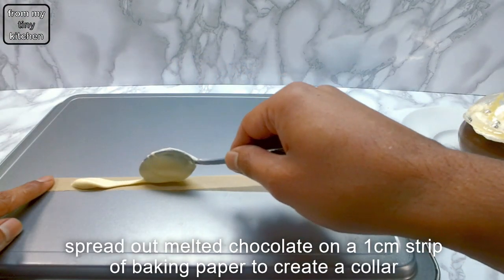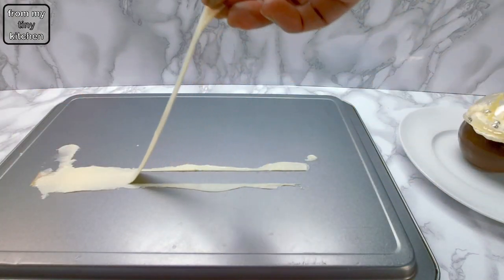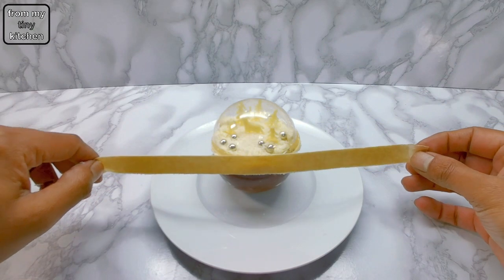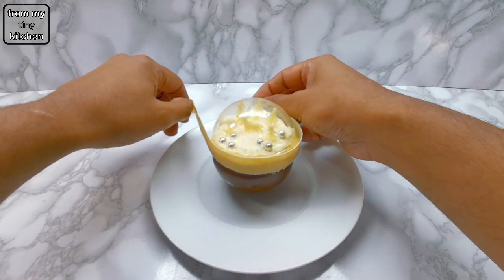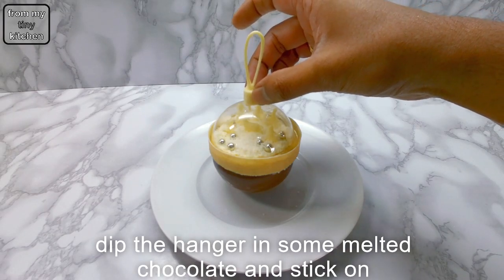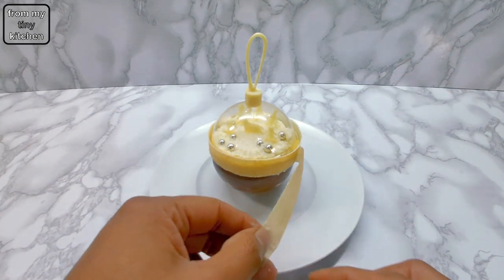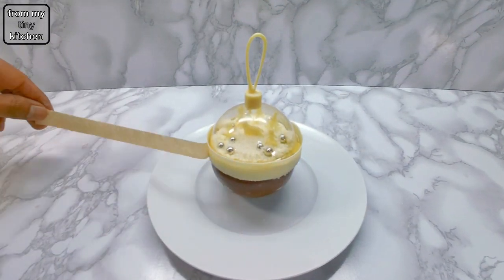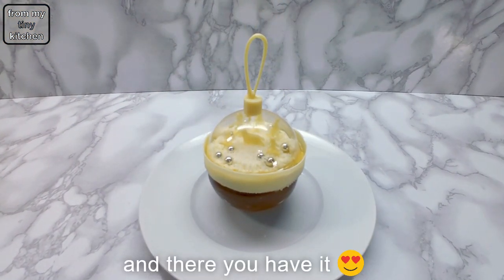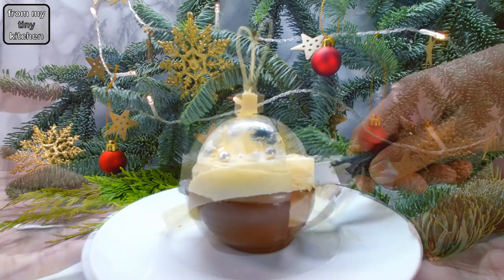Then spread chocolate on a 1cm strip of baking paper and stick to the side of the baubles. Finish off this beautiful creation by dipping the hanger into some melted chocolate and sticking it on. And there you have it — thank you so much for watching, I really hope you enjoyed it. See you next time!